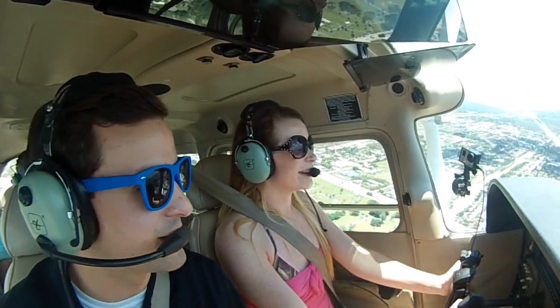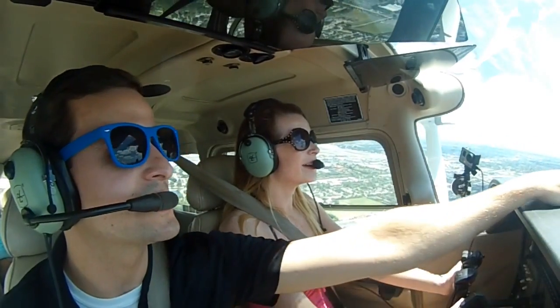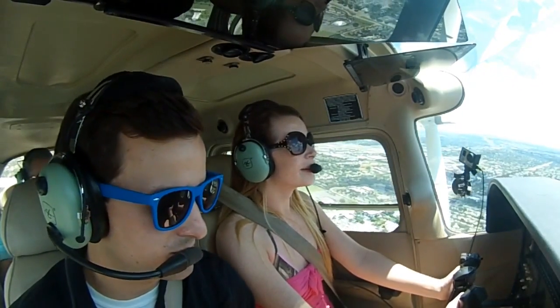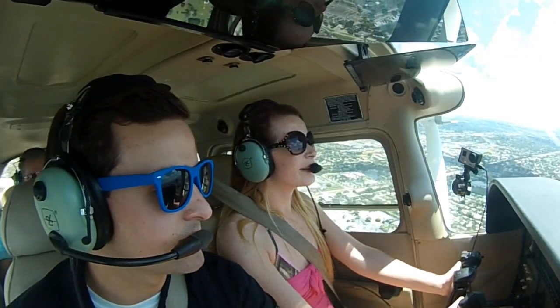You're doing a really good job — I haven't really had to do anything. We'll lower the nose just a little bit more. You see that island out there to the left? We'll go fly towards that island.